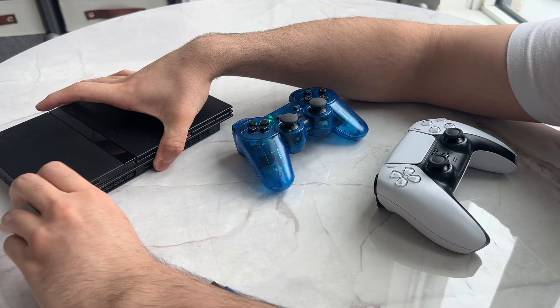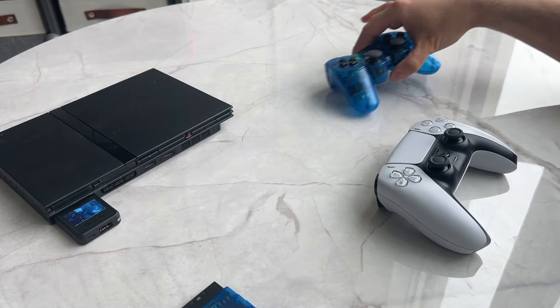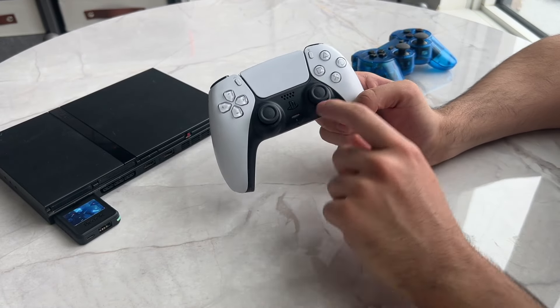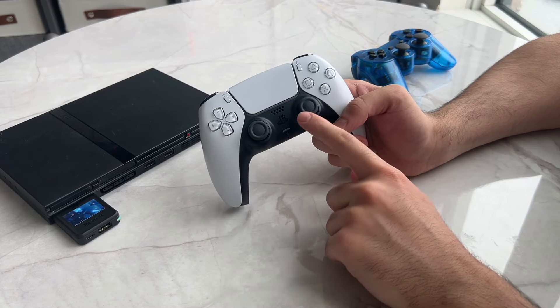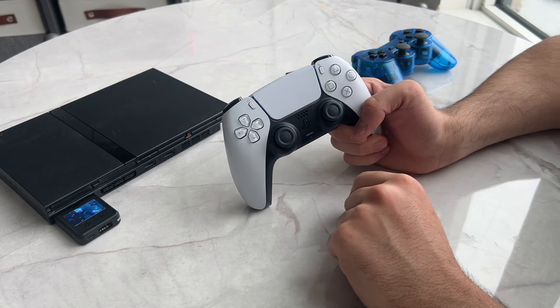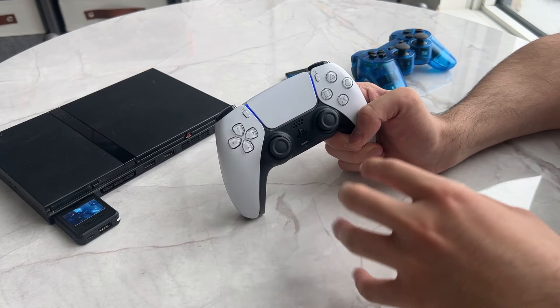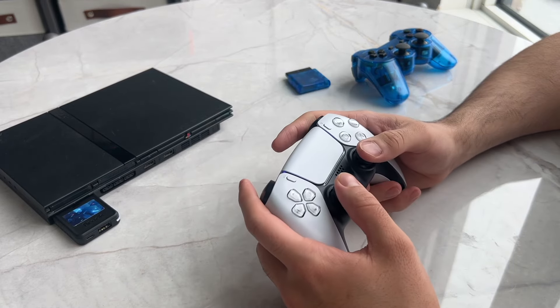Here I have my PS5 controller. I'll unplug this for now and plug in the converter. You'll see the light turns green and flashes green. I already connected my PS5 controller to that converter, so once I hit the PlayStation button, the light should turn either light blue or white. And there you go — the light went white, and now my PS5 controller is connected to that converter and I can use it to play wirelessly with my PlayStation 2.